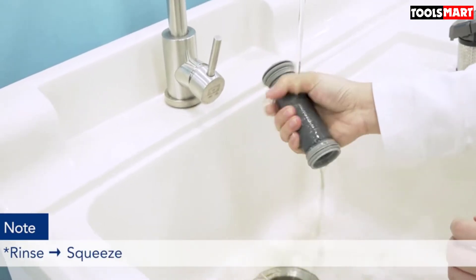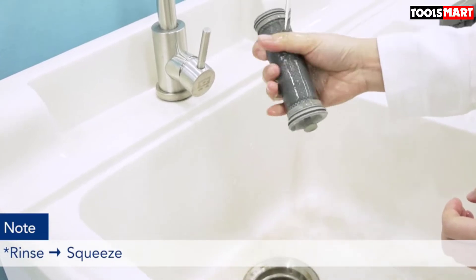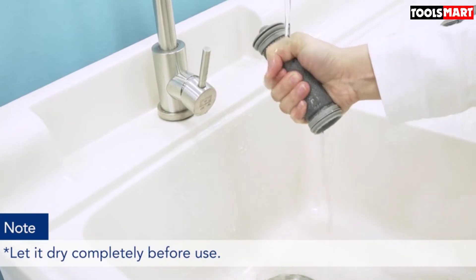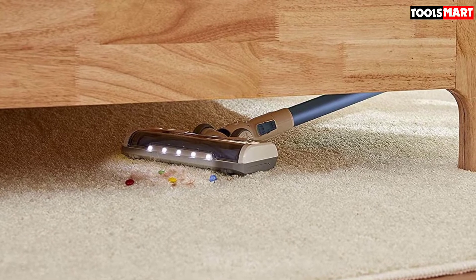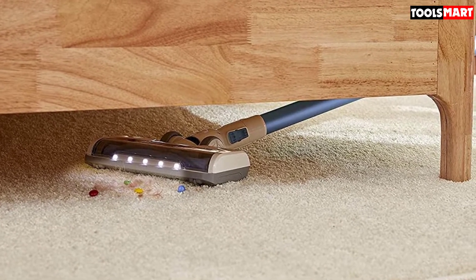Such a peculiar arrangement increases the airflow of this model, which in turn allows it to boast better suction power than the competition. Furthermore, the A11's switch lock feature allows you to enjoy the convenience of cleaning without having to hold the trigger all the time. The two rechargeable batteries which this vacuum comes with provide it with a respectable runtime of one hour.